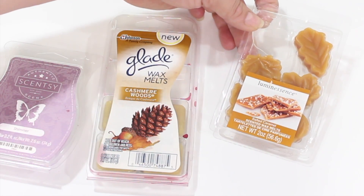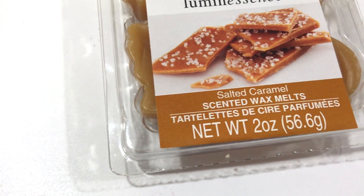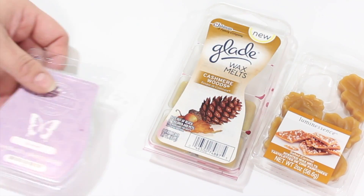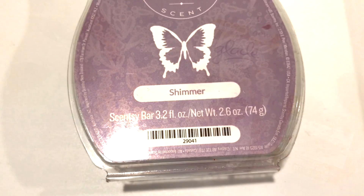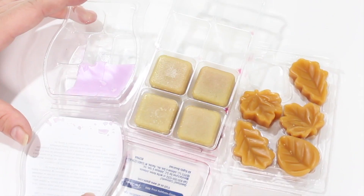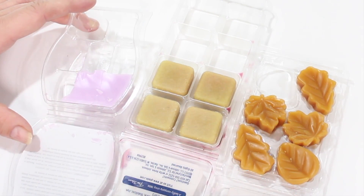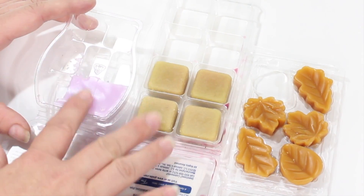Let's talk about the amount of wax you get. In the little Luminescence six-pack, you're getting a total of 56 grams — that's 2 ounces. In the Glade, you're getting 88 grams or 3.1 ounces. And with Scentsy, you're getting 74 grams, which is 2.6 ounces. So as far as total amount of wax in a package, Glade beats both hands down. In the Glade you're getting eight little squares; you're only getting six from Dollar Tree, and Scentsy also gives you eight.